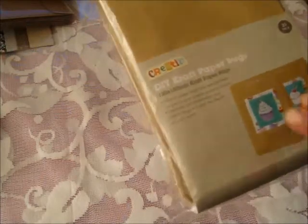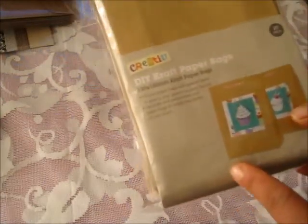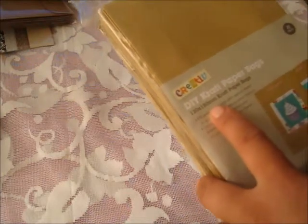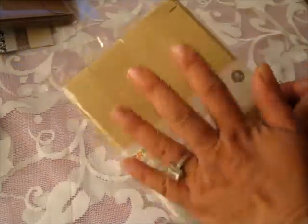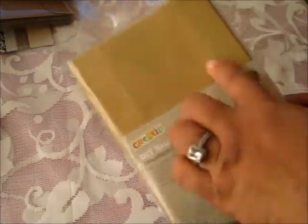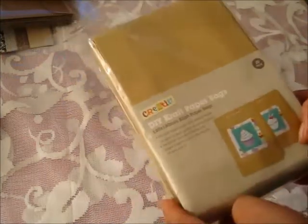Let me share with you guys what I picked up — and they're not very expensive. This whole packet of DIY craft paper bags is 20 in a pack, and I think it was only $3 for the whole packet. It's 120mm x 180mm. So it's not a big size, as you can see in my hand — not big but not super small either. It's a good size to alter. You can put your stamp images on there and it will be super gorgeous.